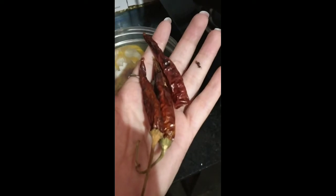Next, for taste I have used normal chili. I have used red chili and cut it in small pieces.